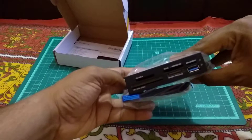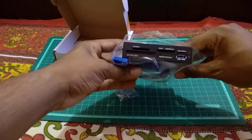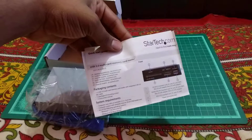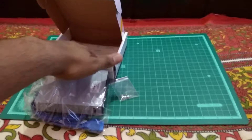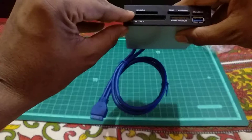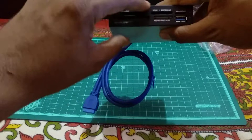Let me bring it closer to the camera — okay. There are also some guide documents in the package; let me set those aside. On the front face you have SD, CFI card, MS card, SDXC, and micro SD card slots.